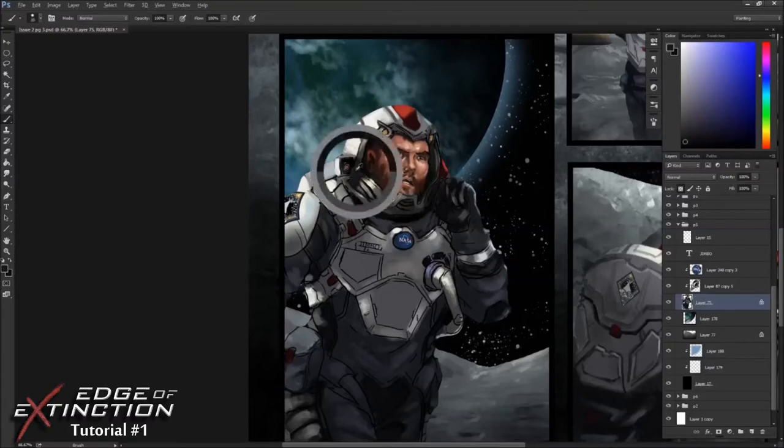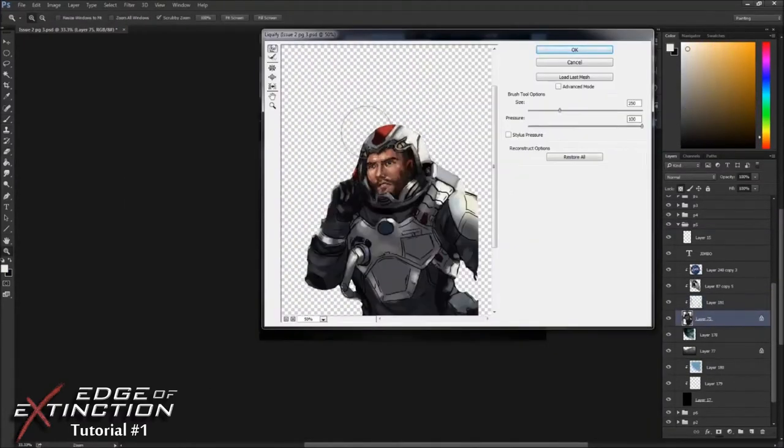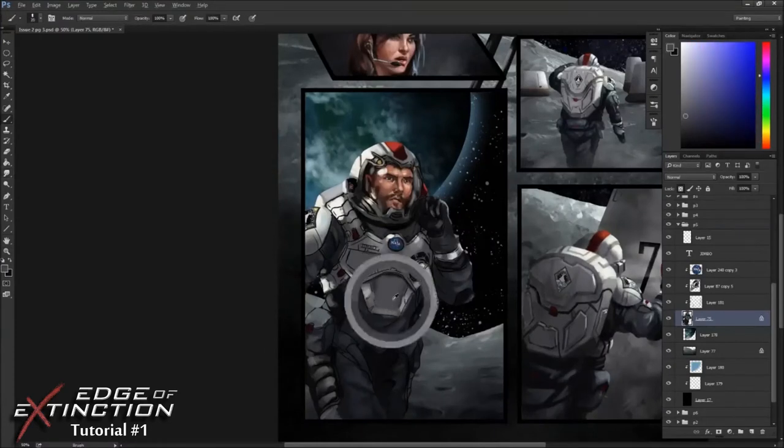Pretty much once I get my values down, I'm just detailing, detailing, detailing the entire time. I'm using the liquify tool to make sure my proportions are correct, and I'm pushing the paint around to kind of get everything blended and nice looking.